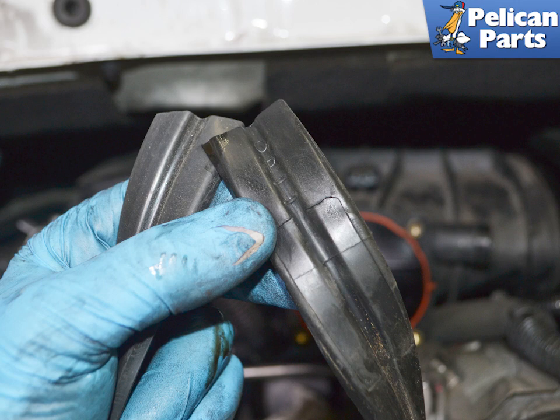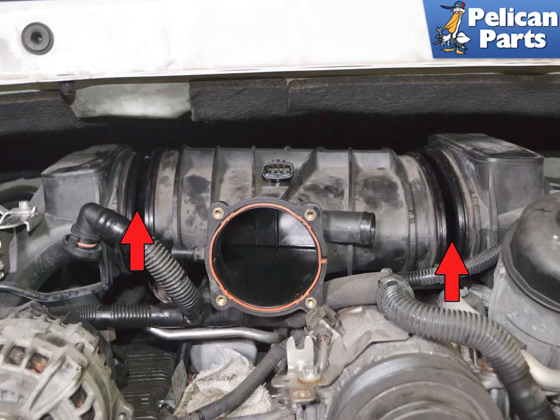These gaskets get a lot of heat, dry out, and crack. If you are planning on doing this, I recommend always replacing the gaskets and ordering them ahead of time. Ours were so cracked and split that it was easier just to cut them off. This image shows the air gap between the resonance tube and the intake runners that the gasket seals.